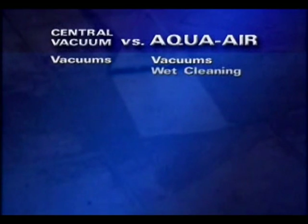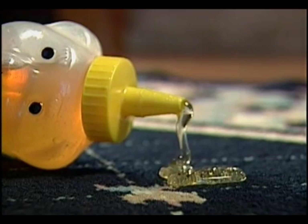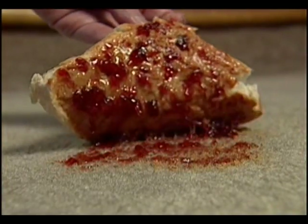Since it has wet cleaning capabilities, the AquaAir can clean carpets in addition to just vacuuming. This is great for cleaning up emergency spills or stains and routine maintenance. This really comes in handy with sick kids, pet accidents, spilled drinks, and other cleaning emergencies.